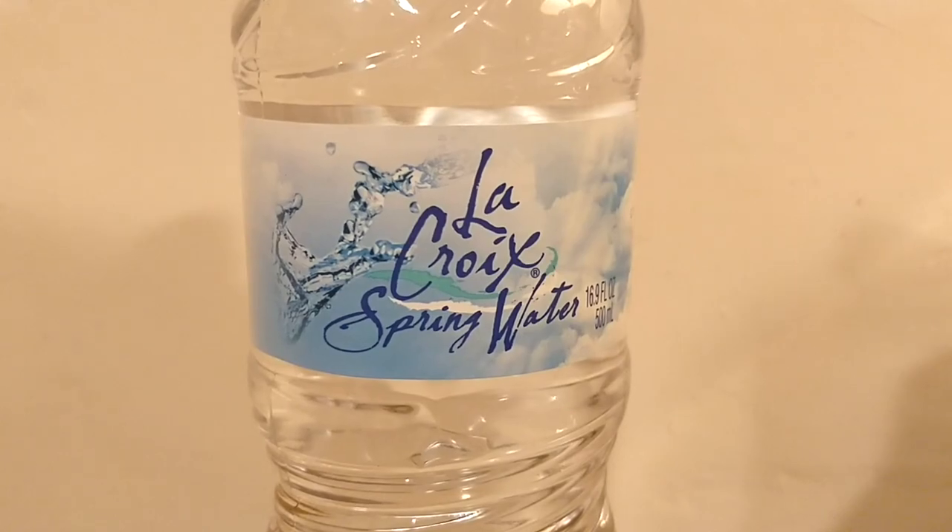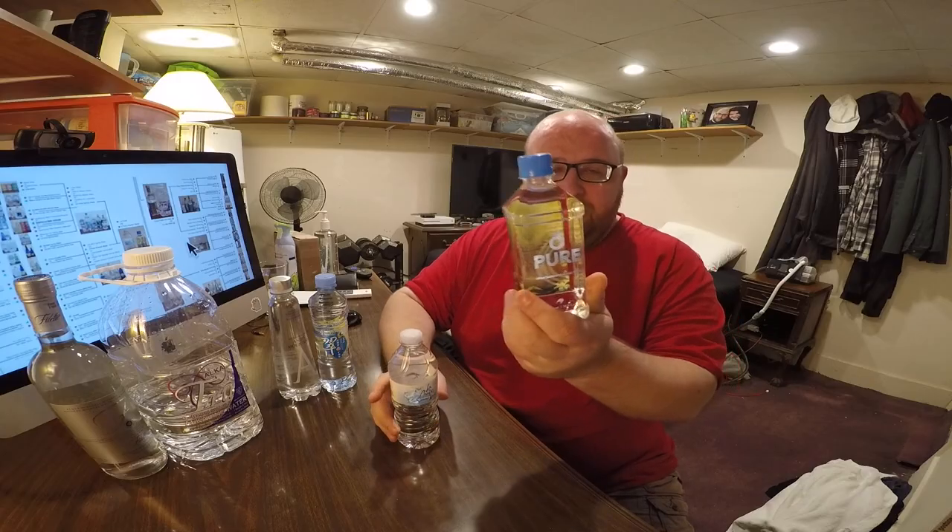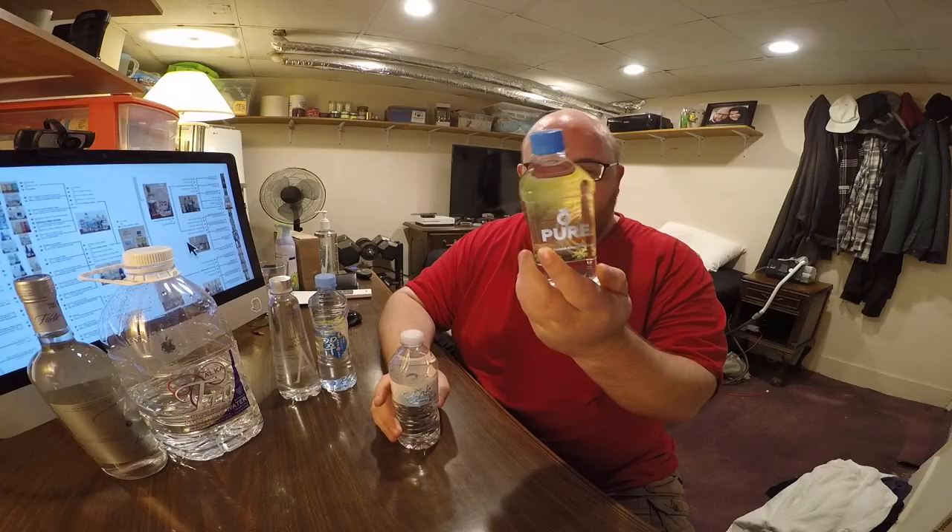So I don't have any notes. My computer's right here. I don't have anything planned to say. This is really just a taste test comparison. So here we go. We're going to start off with LaCroix Spring Water and Oh Pure New Zealand Artisan Water from New Zealand. This is from some local drugstore, and it's weird seeing this LaCroix water because I've never seen LaCroix Spring and Still Water anywhere else.